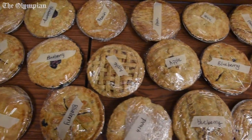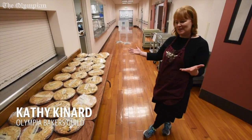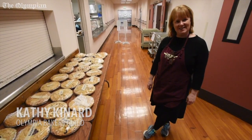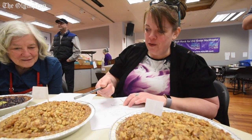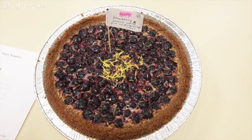These are from South Puget Sound Community College, the Baking and Pastry Arts Program. The students baked all these pies for us for Pie Fest. I made caramel walnut apple with oatmeal cookie crust, and blueberry lemon curd with ginger snap crust.